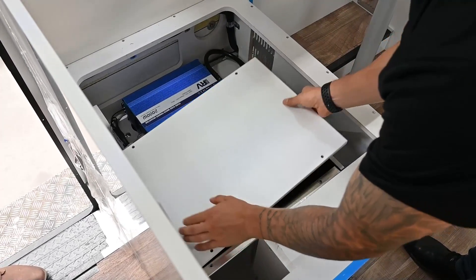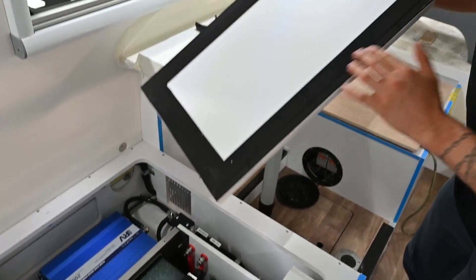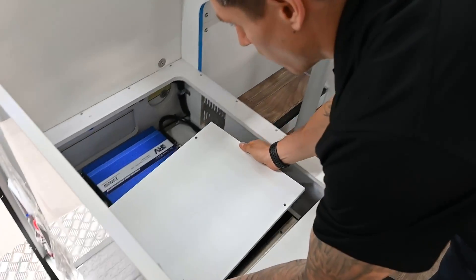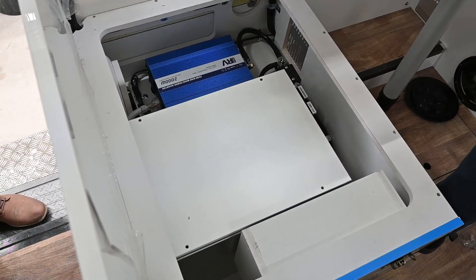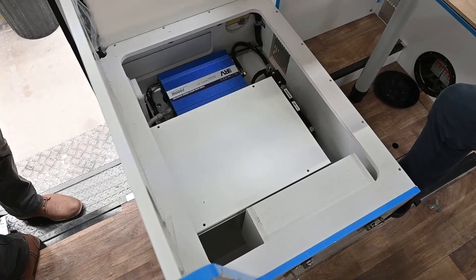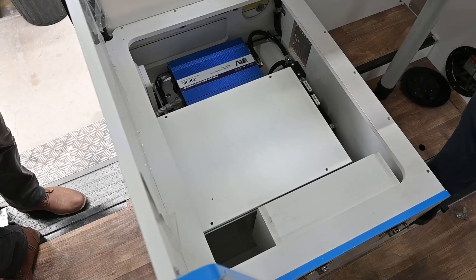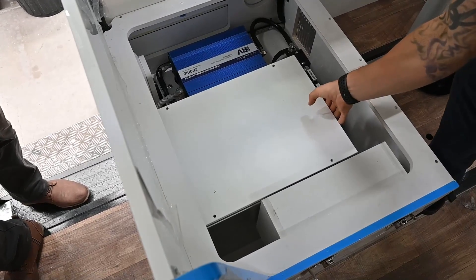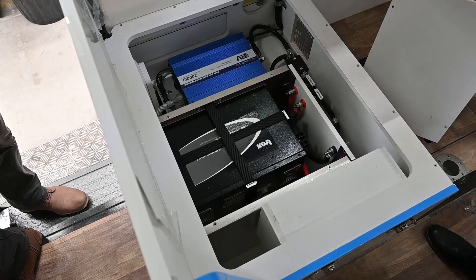Once the lid is fixed on, it has foam from the underside so you can see where it's all compressing down and sealing off. When you actually come to look in the trailer, that is physically what you would see — you would not have quick access to the batteries under this new ruling, but it means they're nice and secure, locked away from everything else, and vented externally. Hopefully that gives everyone a good update on what we've done and how things have changed slightly in our world around this new ruling.